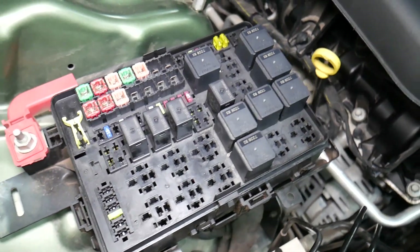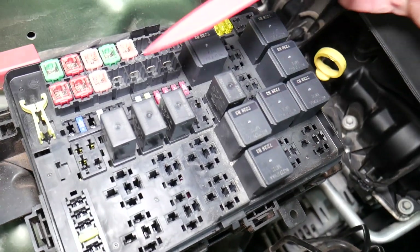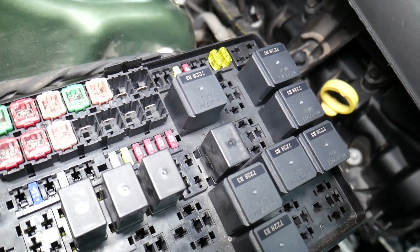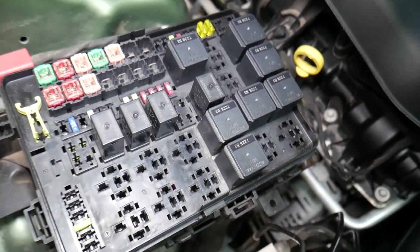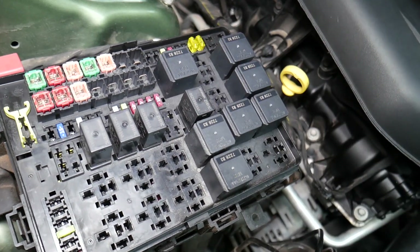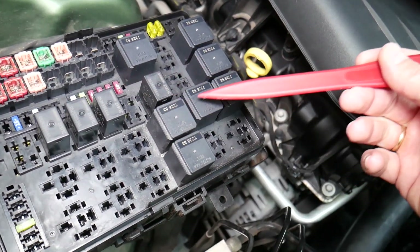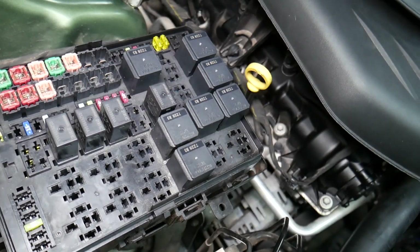Before we continue, let's explain why it's always a good idea to test fuses and relays. It's super important — sometimes you may think a fuse is good, or you cannot clearly see if it's burned. In that case, you may put the fuse back and end up spending money and time on parts you don't need. Just test the fuse. We'll put a link in the description below on how to test fuses — it takes only a few seconds to find out for sure if it's good or bad. The same applies for relays, and some of those can be really expensive.